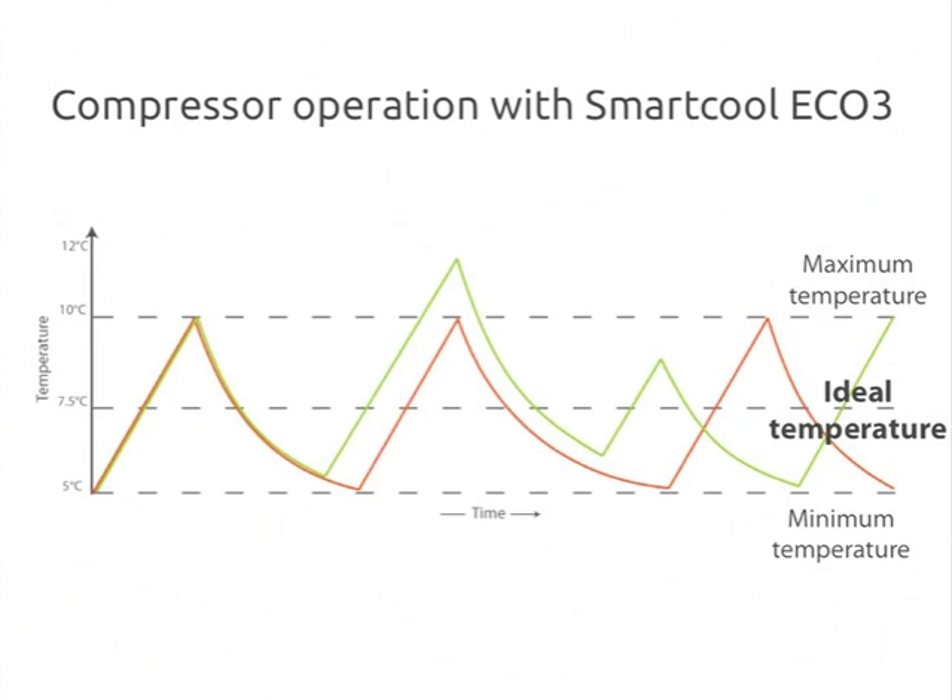The red line here shows how the compressor would operate normally without the Eco3. The green line shows how it runs now that the Eco3 has been installed. As usual, the compressor starts running at its maximum efficiency and starts to slide towards less energy efficient conditions the longer it runs. Instead of letting the compressor drag out the last few degrees of cooling right down to the minimum level, the Eco3 turns off the compressor a bit early. This saves energy since the compressor is running for less time under inefficient conditions. The temperature will naturally rise back up again, and when it hits the maximum set point, the thermostat will ask the compressor to start running again.